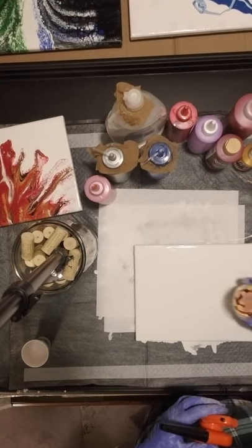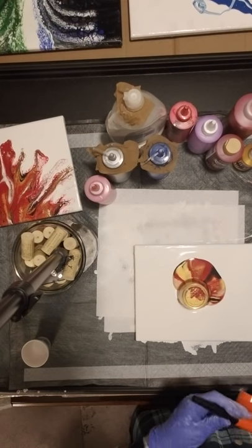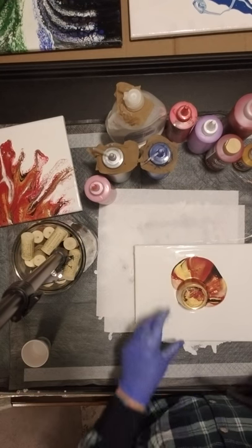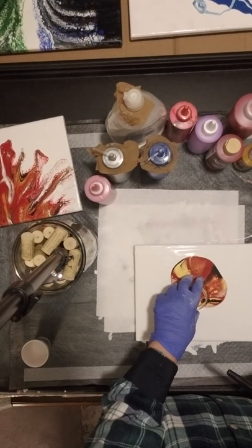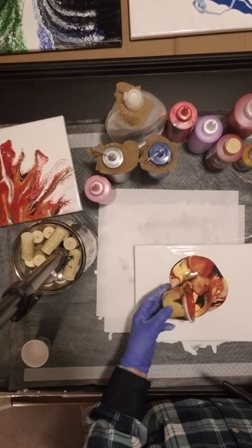I've got this cup of paint ready and we're just gonna see how it works out. I have put some silicone in the cup so I just brushed it, wiped it out so that it would come out quickly so that we can talk about this.